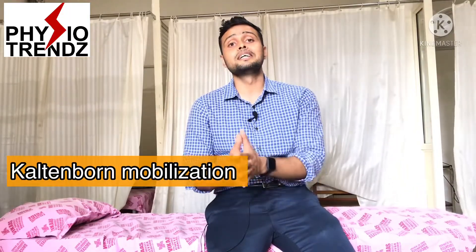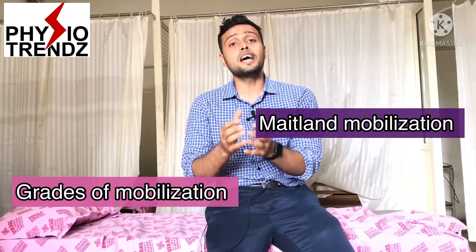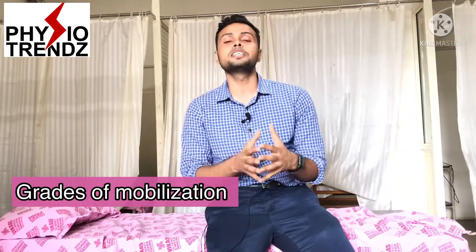These are the techniques used for mobilizing the lower limb. For more information on mobilization, check out my other videos covering calcaneum mobilization techniques, Maitland's mobilization techniques, grades of mobilization, and upper limb mobilization techniques. If you have any doubts, write in the comment section and I will reply. Please like, share, and subscribe so I can make more videos on physiotherapy techniques. Thank you so much.